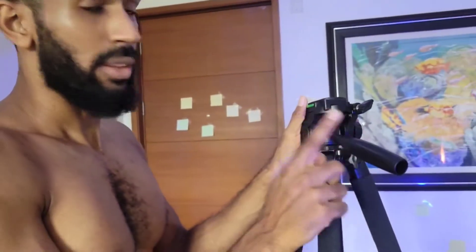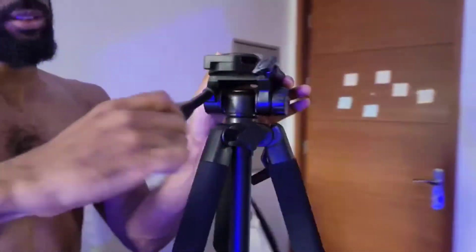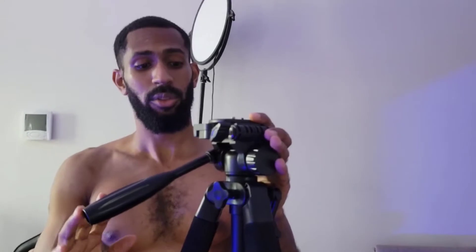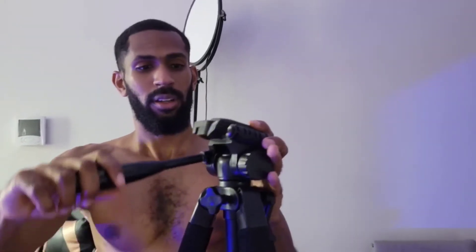I want to remember all of this stuff, so good thing this is being recorded. This thing here — you twist it in order to move up and down. If you feel tightness, you never want to push it. It should be moving very smooth; if it's not moving smoothly, you're doing something wrong. These are things that are easy to break.